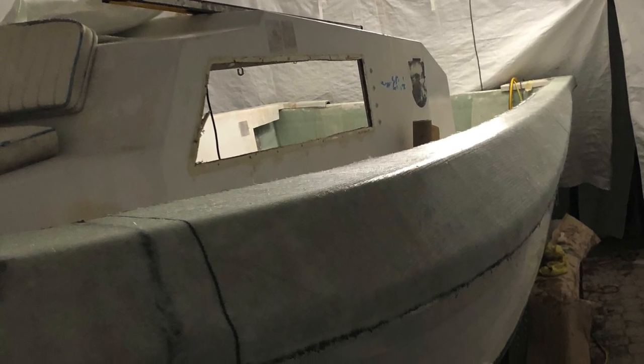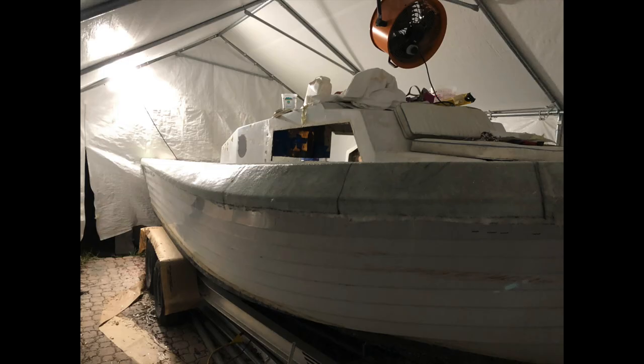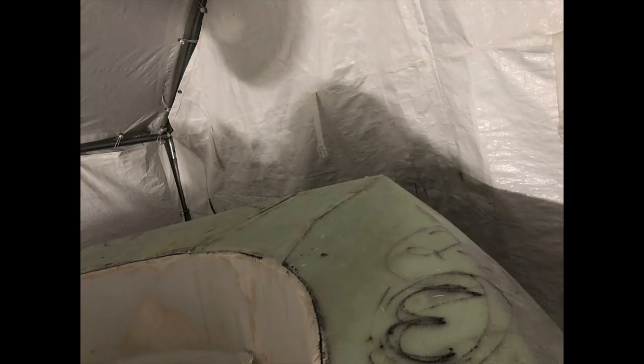Once we got both sides complete with the wood bridging the gap, it was time for fiberglass. I put three layers of 1708 with epoxy resin and just draped it over the edge. I did one side before the other — I wanted to get one side right and work out the process before starting on the other side. It came out really well, it's super strong, I don't have any worries whatsoever about the strength of it. I let the fiberglass hang over the edge and then later struck a line down the length of the boat and cut a straight line.